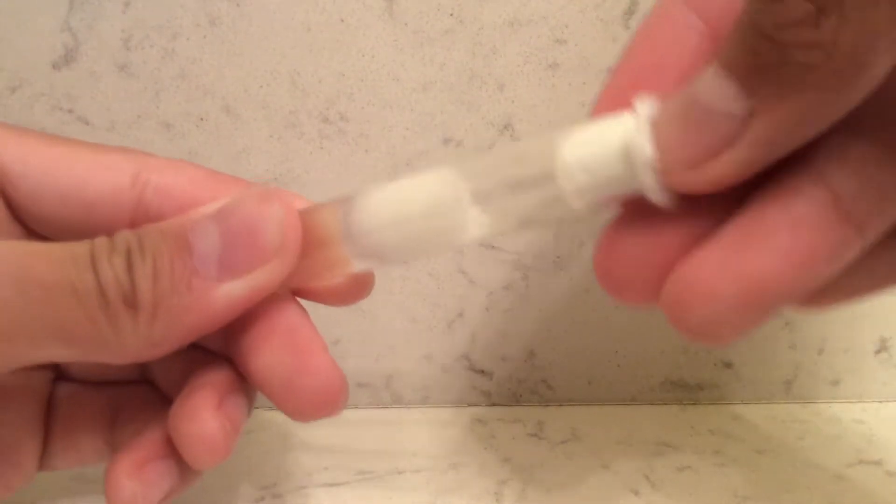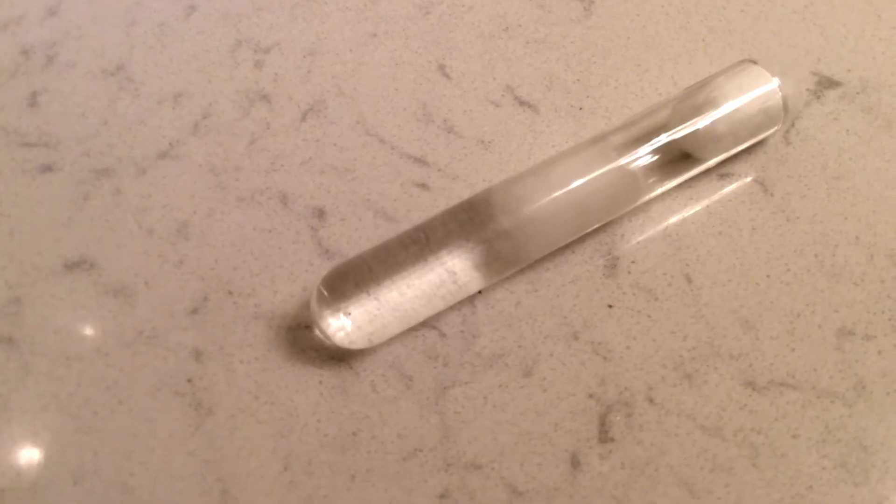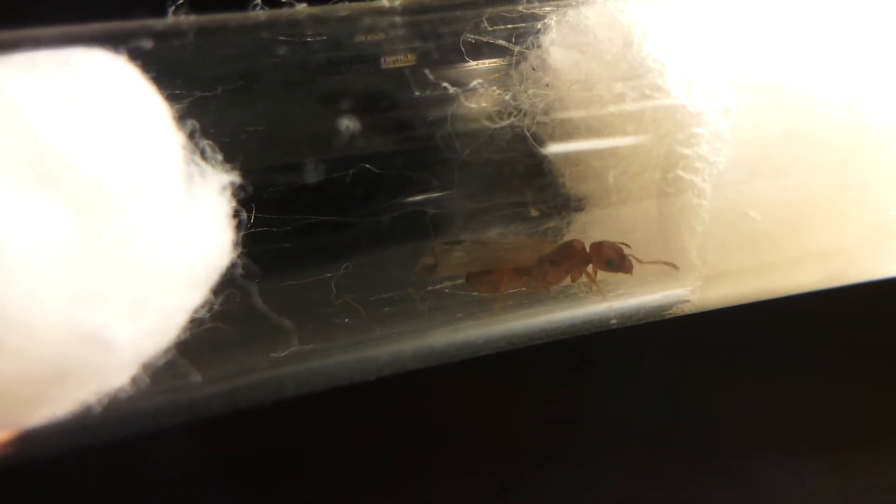So you've made a test tube setup. But here's the other end of the tutorial — you will need to know how to clean your test tube setup once it gets dirty. This is one of my Pheidole Xerophiloquins, and she had to be moved because she was in a very dirty test tube, and this species is well known to be a very, very messy species. So here is how to clean your test tube.